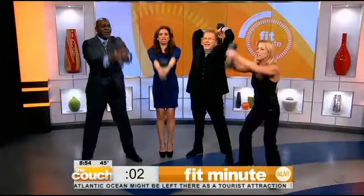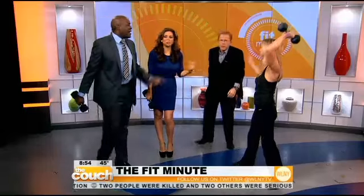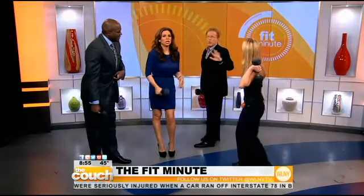Three — the lower you go, the more calories you burn. Yes! Such big cheats — I did those the entire time. Lisa Lynn, thank you very much for the Fit Minute. Thanks for having me.